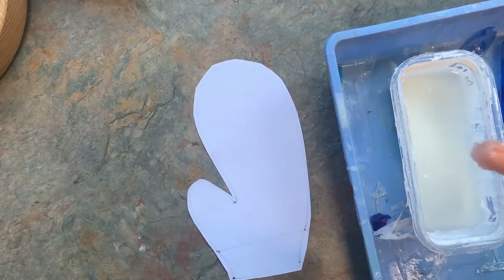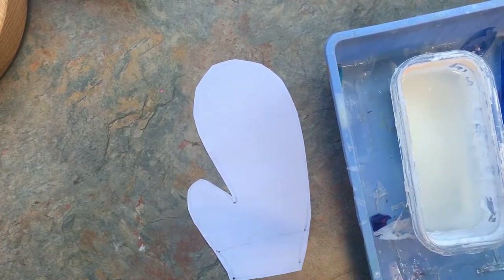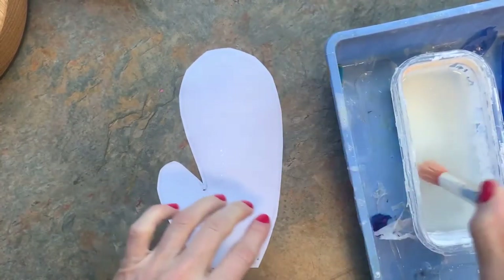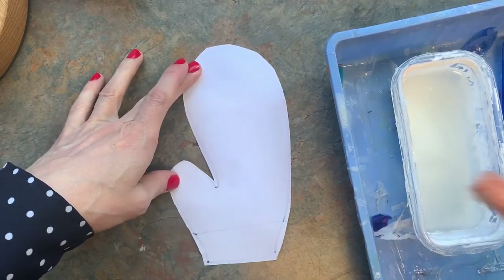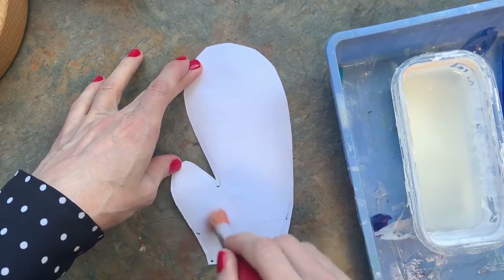All right, now we're back to gluing. We're going to dip our glue brush in the glue, wipe it on the lip, and then you're going to rub it on the back of your glove and then just press those straight down to your collaged paper.